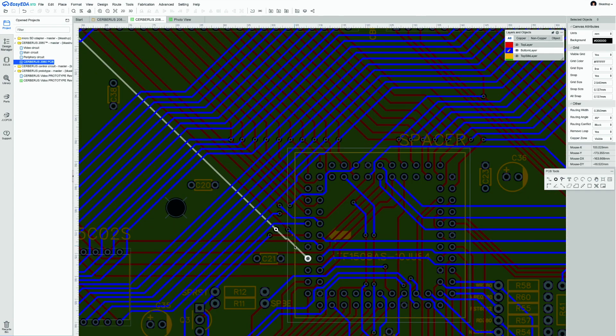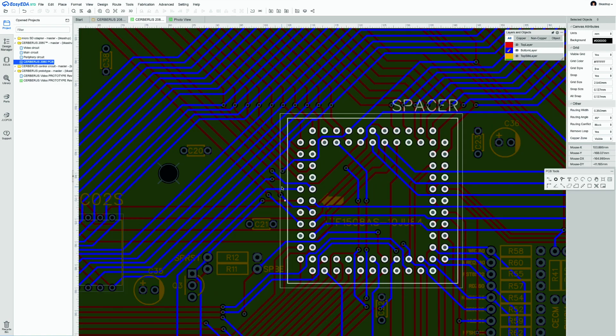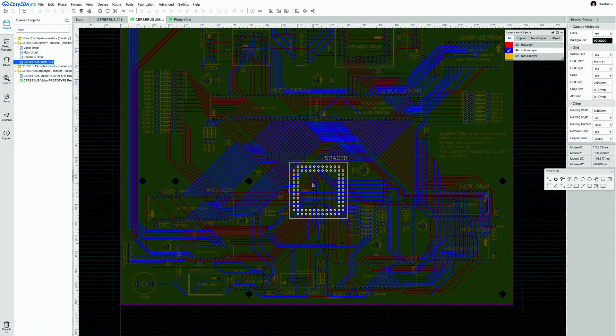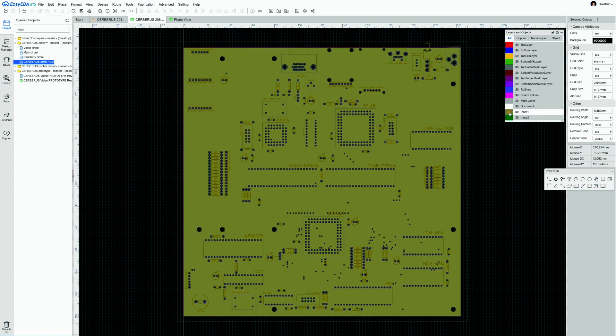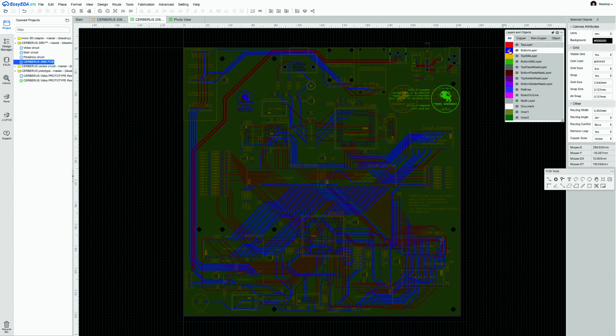Traces can be followed by flipping the board, though some pass under sockets. Vias — the small dots throughout — transition a trace from top to bottom layer. This approach mirrors old two-layer computers where every trace was visible. Using a CAD tool makes tracing easy: hovering over a signal highlights it across all layers and through vias. For example, data bit zero goes from the 6502 to the video memory, down to Spacer, up to the character memory, to the low memory, the high memory, and finally the Z80.